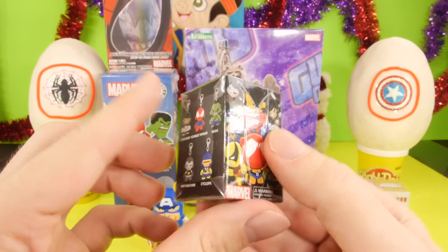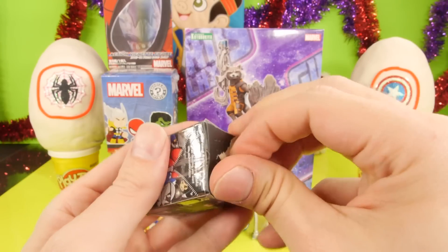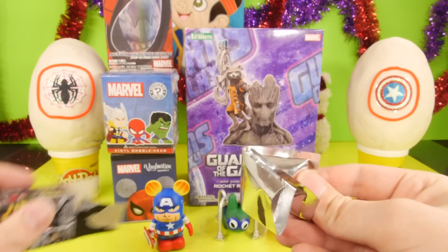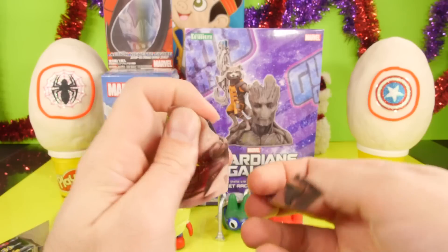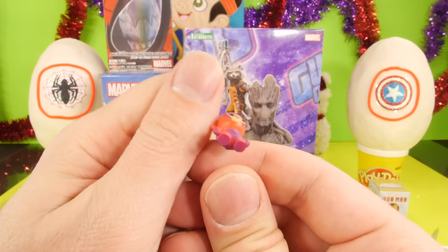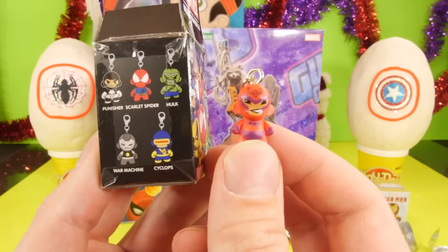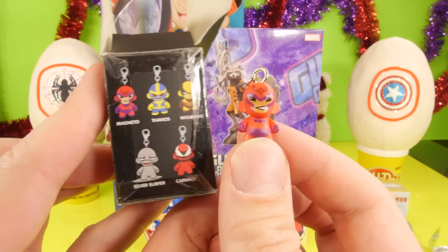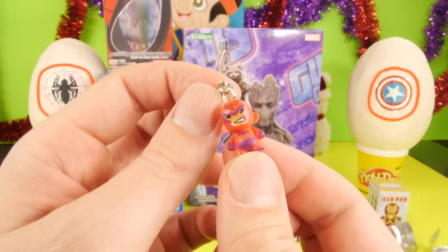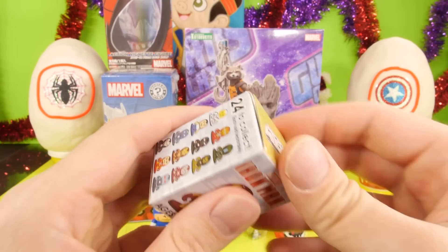Next we have the Marvel zipper pulls. These are pretty cool — we got a Hulk so far and still have not gotten the Scarlet Spider, which is the one I'm hoping to get. I wasn't too impressed with the Hulk; somebody commented and said it was the World War Hulk, but he looked kind of funny to me. And for this one, we got Magneto. I actually know almost all the Marvel characters — I'm not too familiar with some of the DC stuff, but I know all of these. And these are just so tiny — he's actually smaller than my finger.